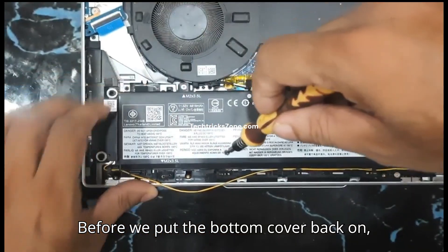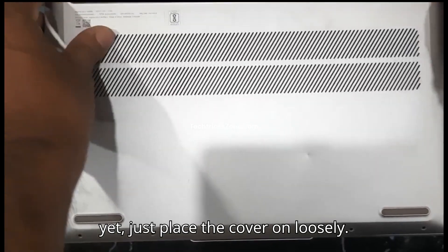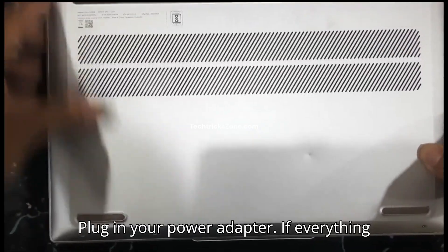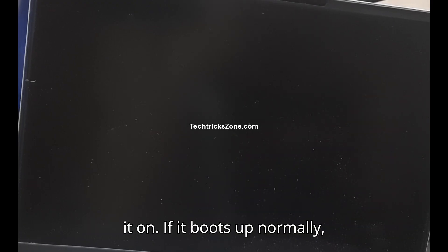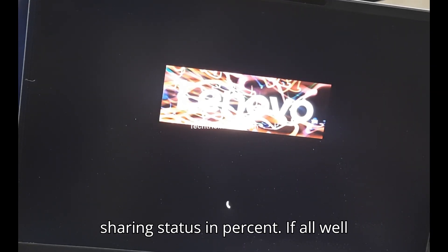Before we put the bottom cover back on, let's do a quick test. Don't screw it in yet — just place the cover on loosely. Plug in your power adapter. If everything is connected correctly, you should see a charging light come on. That's a great sign. Go ahead and power it on. If it boots up normally, fantastic — it should show battery charging status as a percentage.